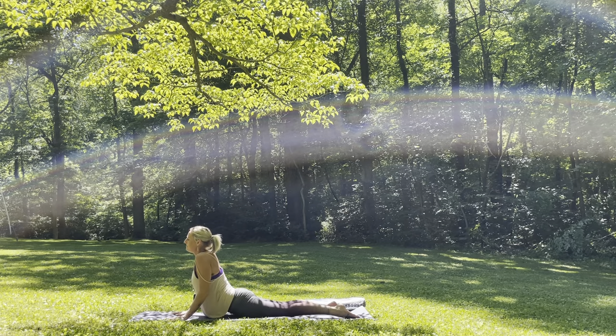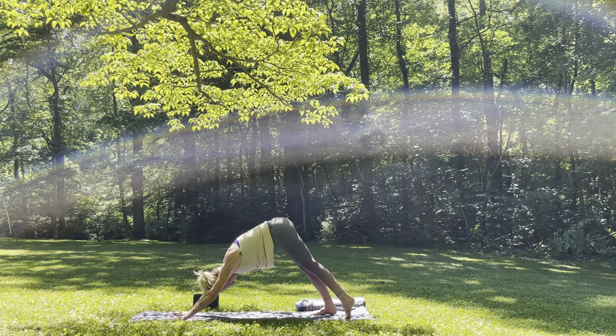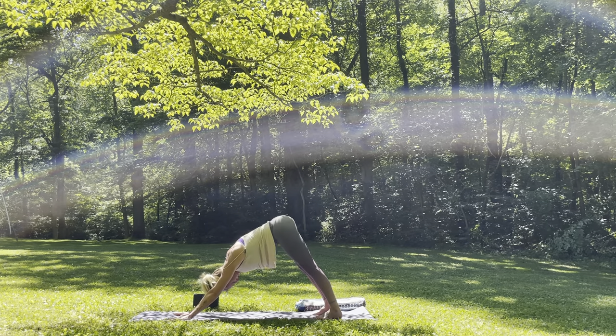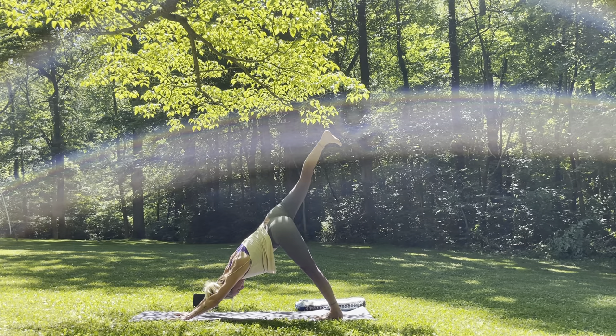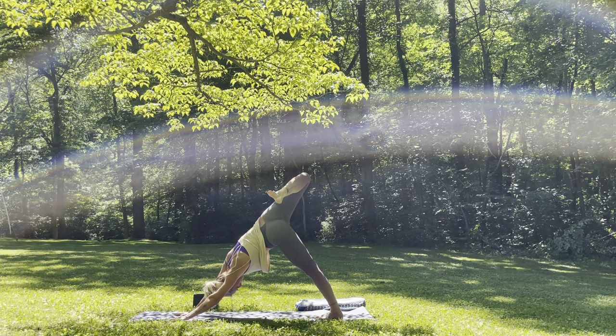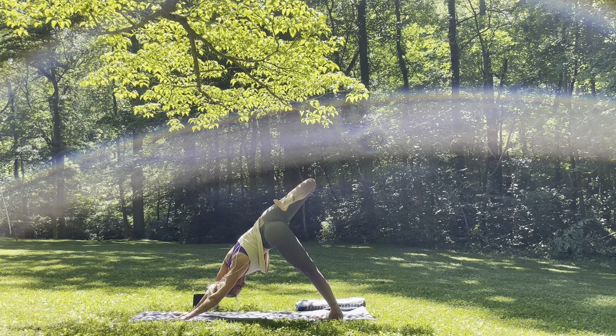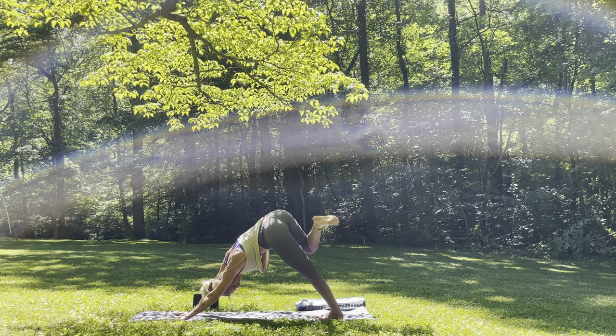Inhale the right leg up towards the sky. Exhale, open it up, stacking hip over hip. And then you can bend through the knee, bring the heel towards the glutes, pressing the right shoulder back. Maybe you can gaze under the left armpit looking for the toe or the heel. You can roll out the knee or the ankle — any movements that are going to feel good for you as you open up the hip in this three-legged dog.